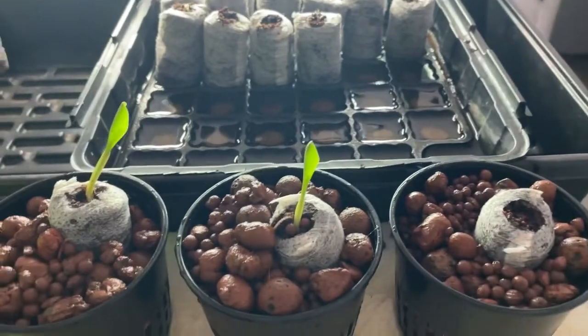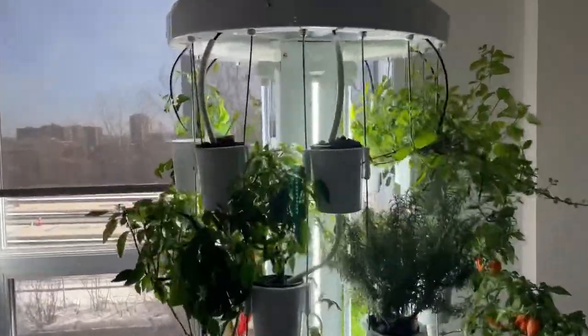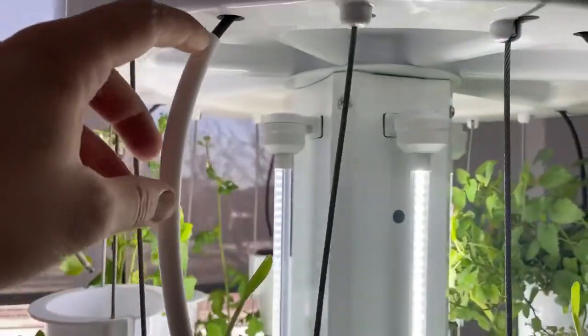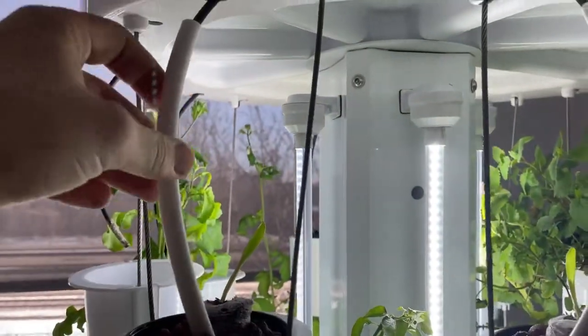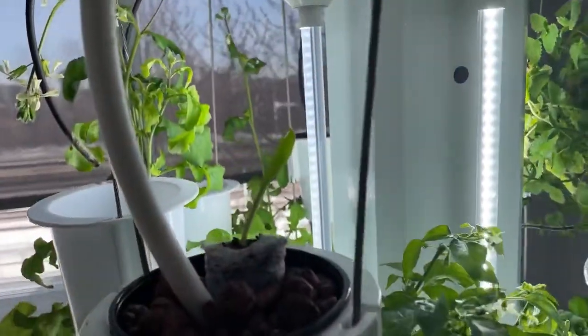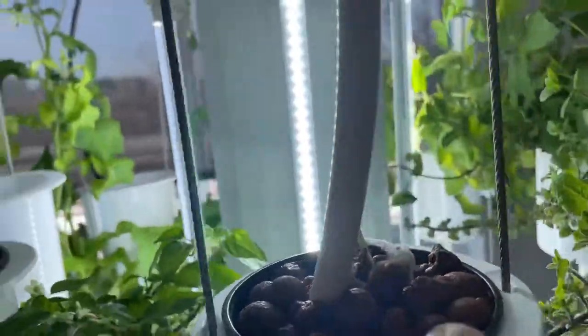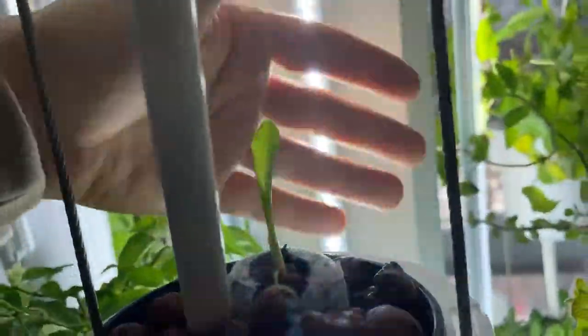All three are ready to go in the tower — let's do it. Transplanting is done. I've cut some extra white tubing here so that I get the full length. This one here is not right in front of a light, and this one here is right in front of the light, so we'll see the difference in terms of how they grow.